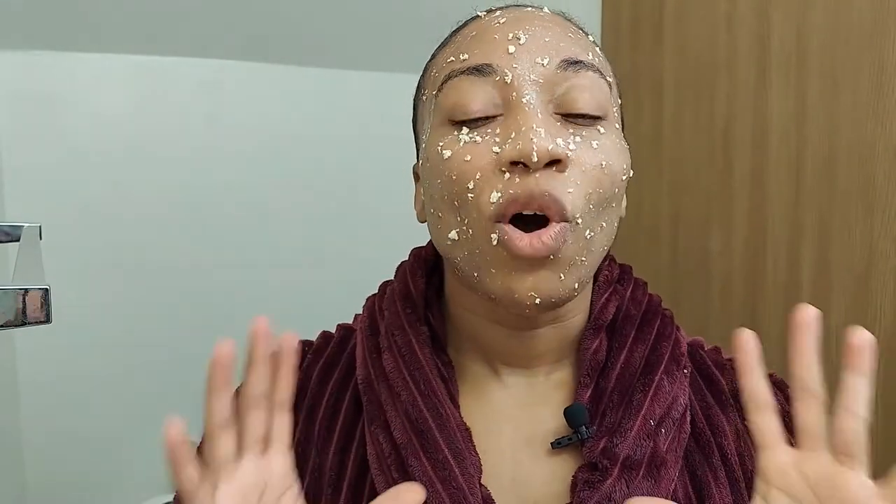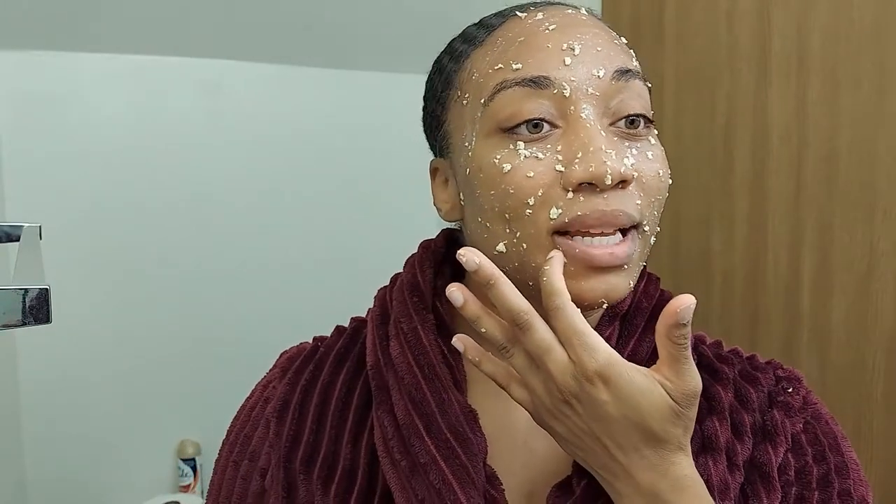Here we are — this is the finished product. A little messy, but you're dealing with oatmeal and honey! The whole purpose is to rejuvenate your face. It feels really good right now; I can feel my pores opening up and the honey really making its way into my skin as a deep cleanser. Once you're done applying, feel free to just lay down for 10 to 15 minutes.